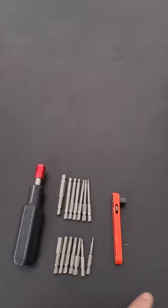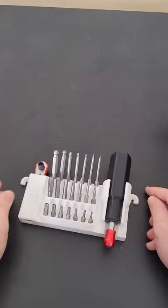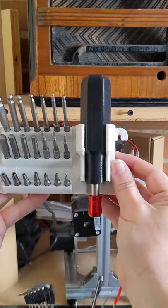But this kit of tools needs some organization. I've added these star-shaped torx bits to the mix. It sits nicely on the desk and allows me to quickly access whatever bit I need. And these two ears allow me to hang it on some screws for vertical storage.